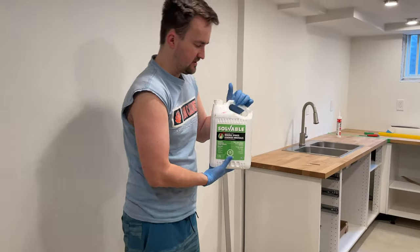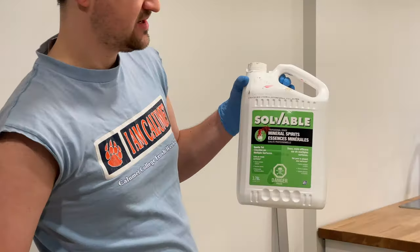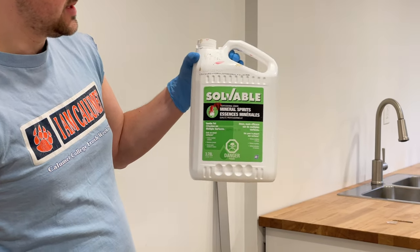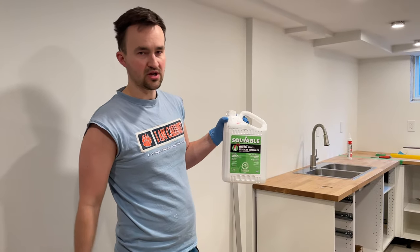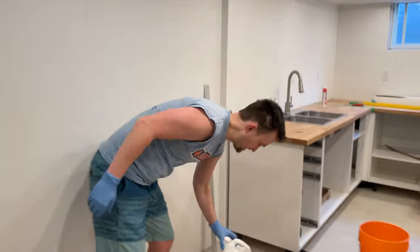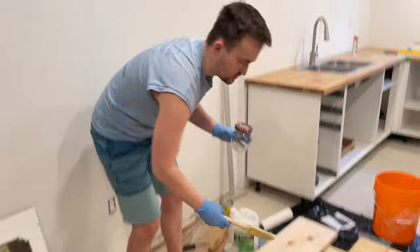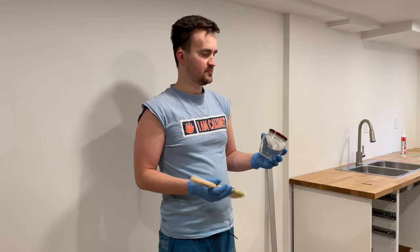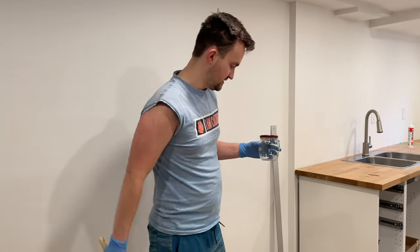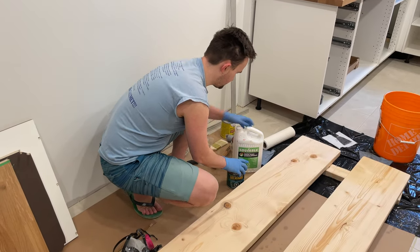One last thing: if you want to clean your brush, we're going to be using mineral spirits. This acts as a solvent and cleans the brush after use. All you do is pour some of this solution into any jar, then dip the brush inside, let it soak, and then wash it afterwards. That's how you can clean polyurethane or anything similar from your brush.